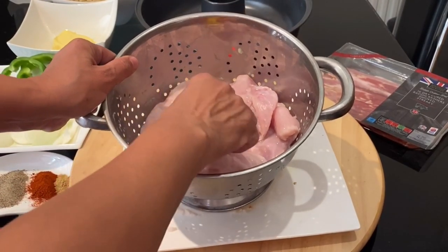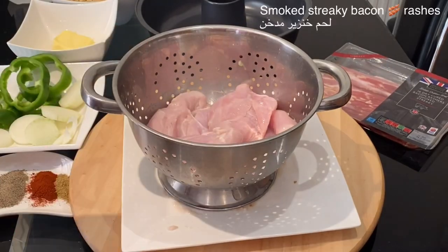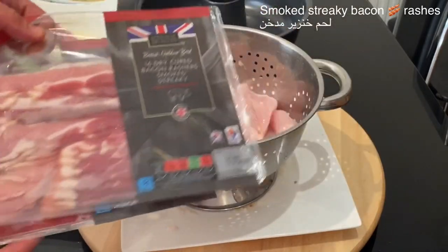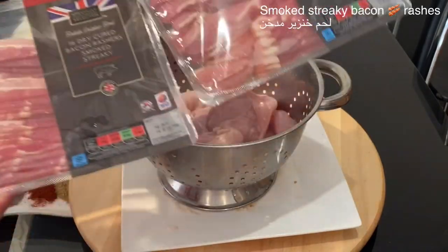To assemble the edible wreath I'll be using two packs of smoked streaky bacon rashers, and two packets of chicken breast.